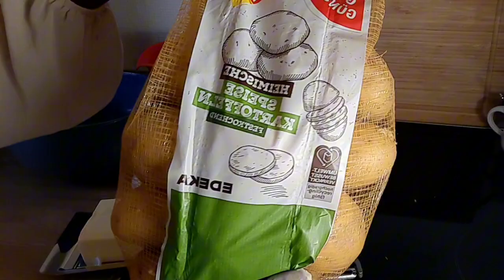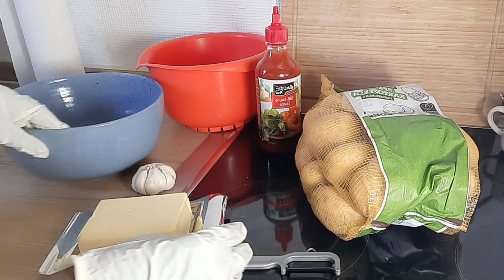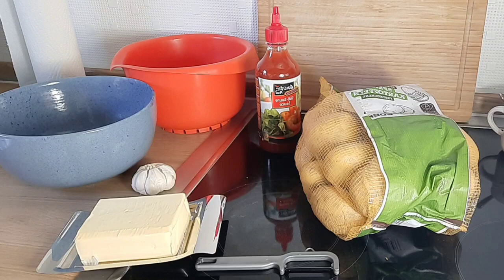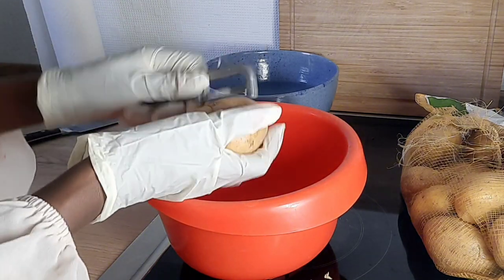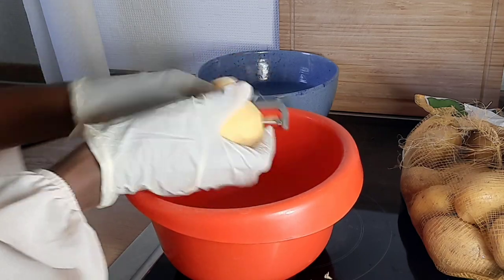I use potatoes from Edeka. Of course we also need a peeler to peel them — I think that really works best and doesn't take a lot of the flesh. You also need a chopping board, a bowl, water to put the peeled potatoes in, and a separate container for the peelings.